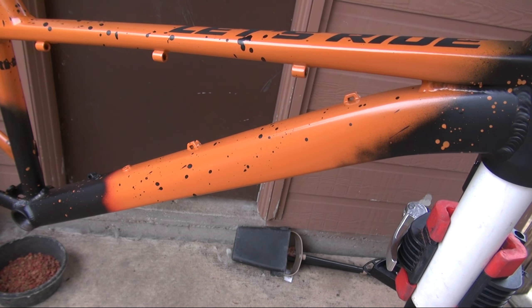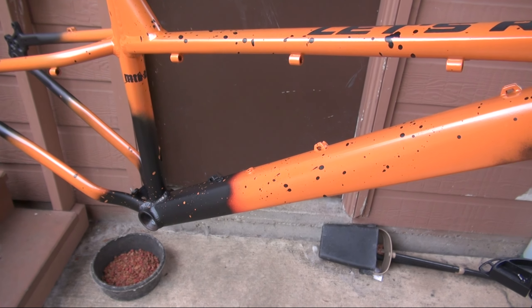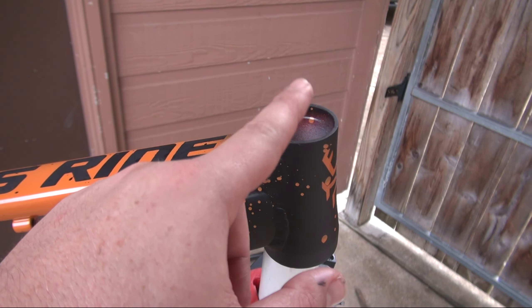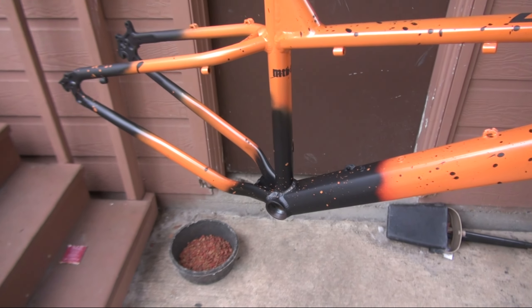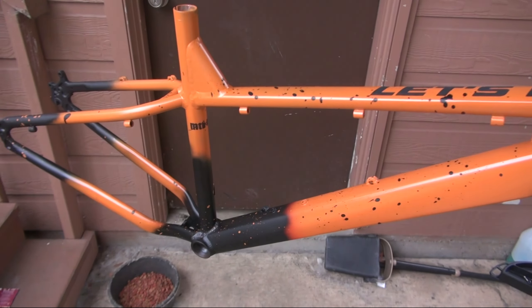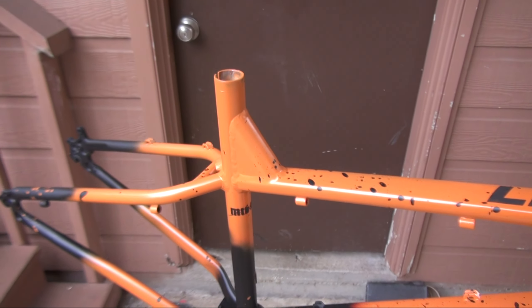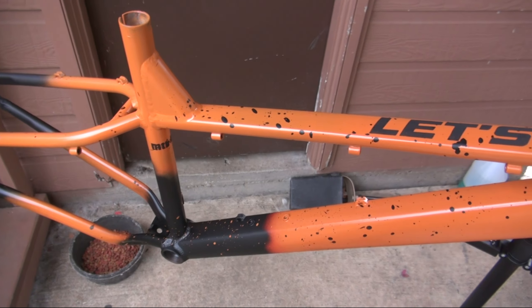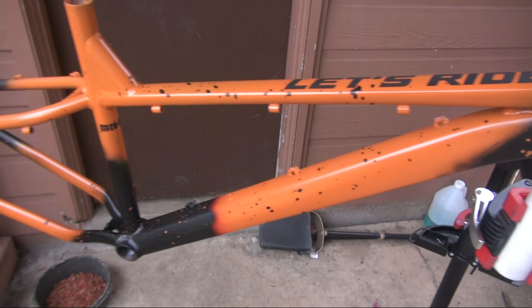Rust-Oleum clear coat is not good for this. I haven't ridden my axon yet since I was waiting to get more 2K clear coat so I can also clear coat the headset spacer and the seat tube clamp I already painted. Once I spray this off I'll touch those up, properly set the dropper post on the axon, and then I can actually start riding it — as of this recording I have not taken the axon to the trail.